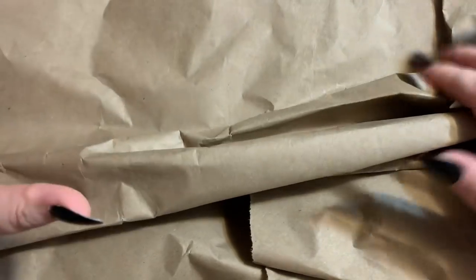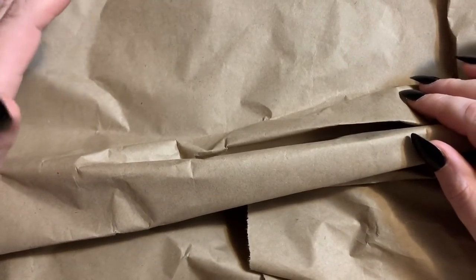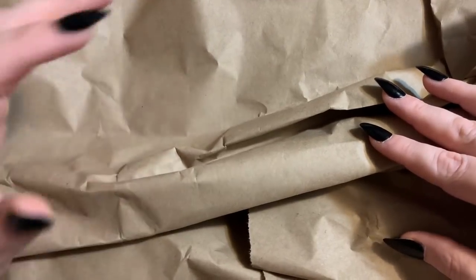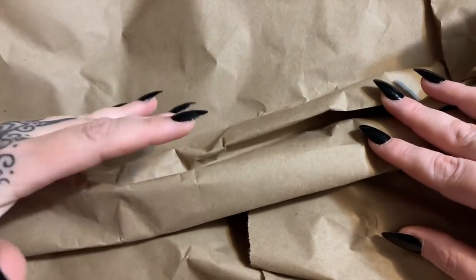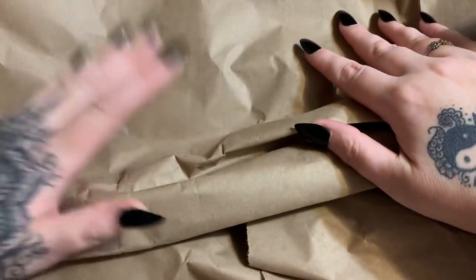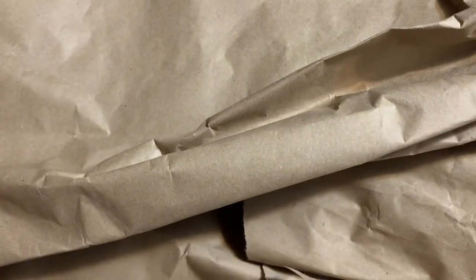Hey y'all, I just got in this box of stuff from the Wreath Shop — I love the Wreath Shop! I thought I would do a quick unboxing video. If you want to purchase anything from the Wreath Shop, they have tons and tons of cute ribbon prints, signs, and all kinds of stuff. I'm going to put the link down below — go check them out and see if you can find something you want.